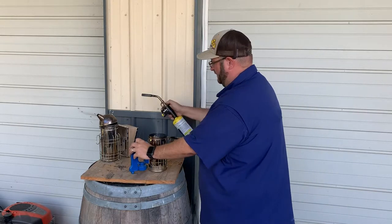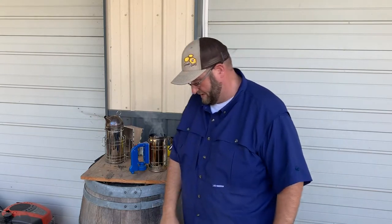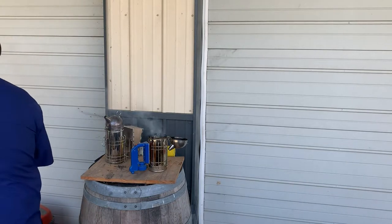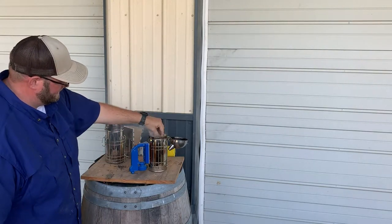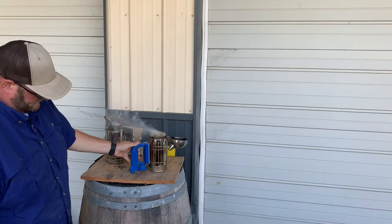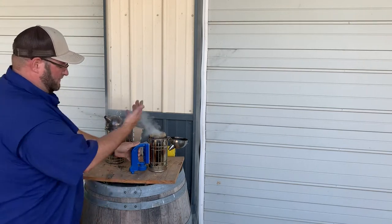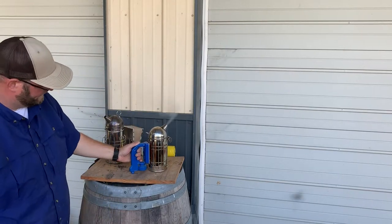I could use a standard bellows smoker as well and do the same thing, but I'd be pumping the bellows. Once you get the smoker going, you can grab some grass, some pine needles, whatever you have laying around — ball it up tight and pack it on top. That gives you something there also. You can see you've got a good healthy smoke going. Once you have a solid smoke coming through, you close that smoker up and that'll keep your smoker going.